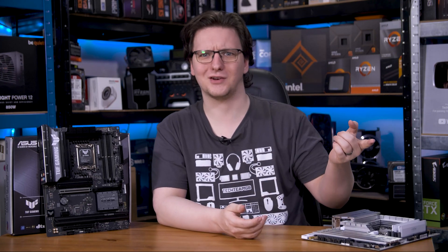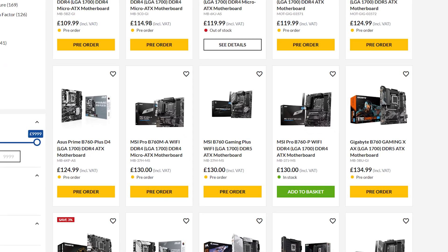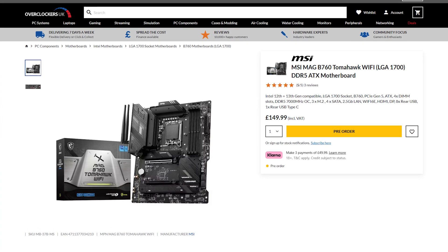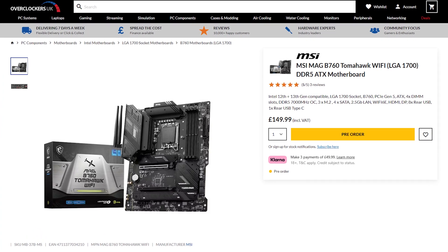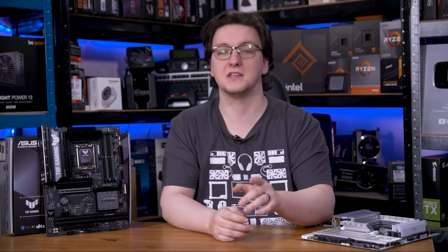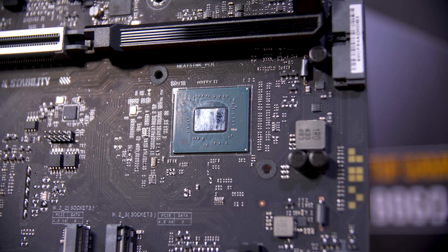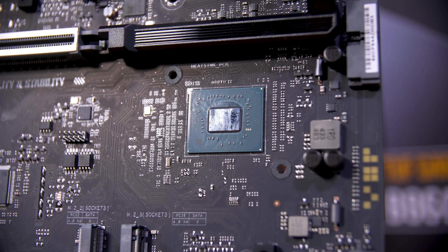The biggest reason by far to get a B860 board over a Z890 board is price. Even looking at the last generation of boards, MSI's cheapest B760 option is almost £100 cheaper, and even model for model, the B760 Tomahawk is still £70 less than the Z790 Tomahawk. And for what? For almost everyone building a new system with these sorts of boards, there is functionally no real-world difference between them. The Z790 can overclock and has some more IO, but basically no one is going to make use of all of that IO. So why spend more?